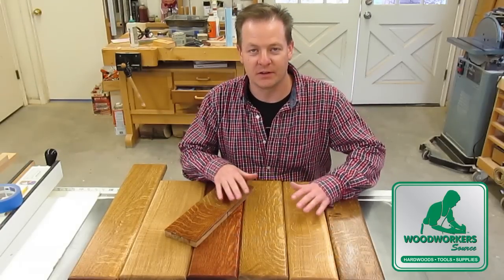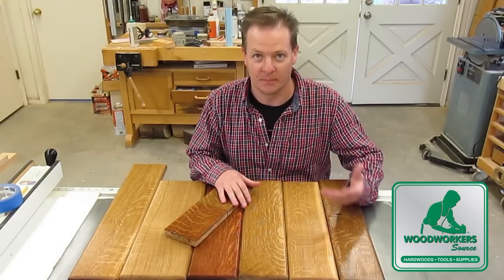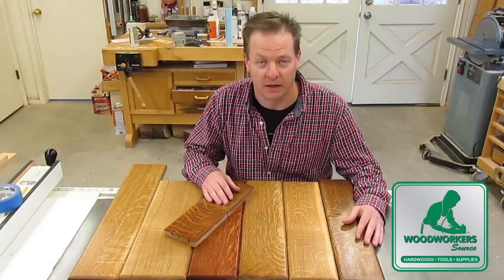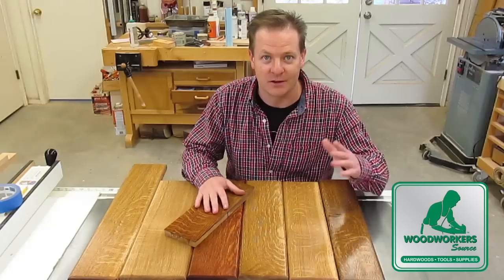There are a whole bunch of ways to finish quarter-sawn white oak to make the figure jump out. None of them are all that difficult, but they do take a little bit of time — such is it with wood finishing. Hope you learned something here today. Thanks for watching.